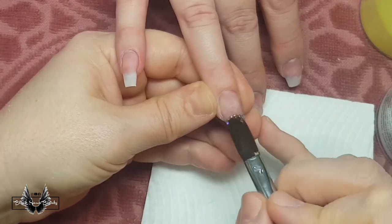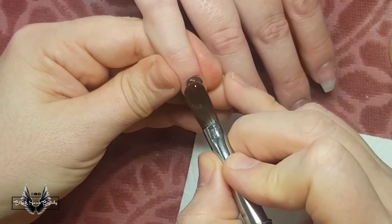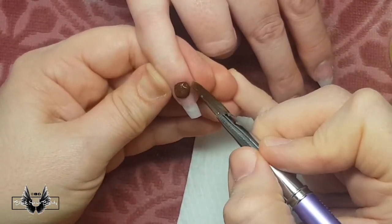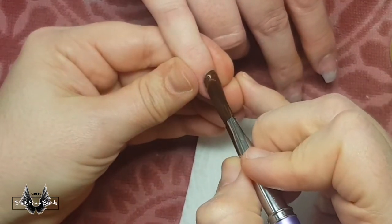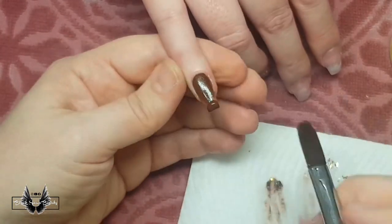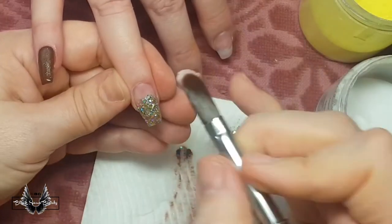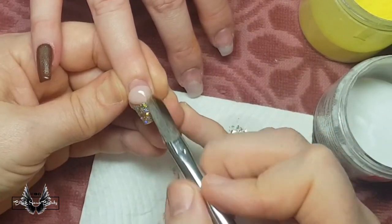After finishing my prep work, I'm starting with the ring finger and applying some glitter to the tip to do a glitter fade, but I need to let it dry before I do the cover pink part. So while that dries I've moved on to the pinky finger, and I am using this chocolate brown color to cover the entire nail. This is a color I mixed — you can click on the cards to see how I mix my acrylic colors.